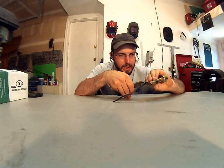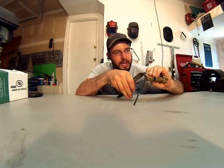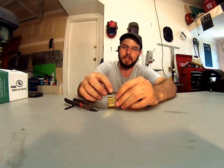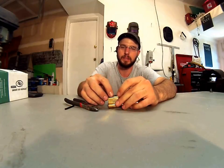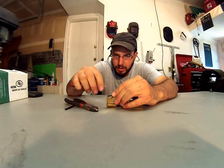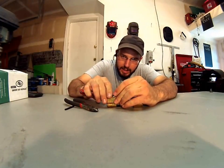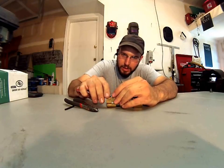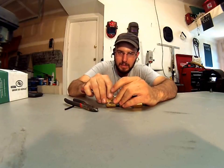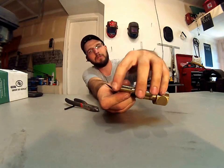You just take this and cut it directly in line with that, like so. Then after you put everything back in — your top pins and springs — you'd be able to take this and gently tuck it in until it's all the way in. It's not going to matter whether pins and springs are in there or not; it works exactly the same.